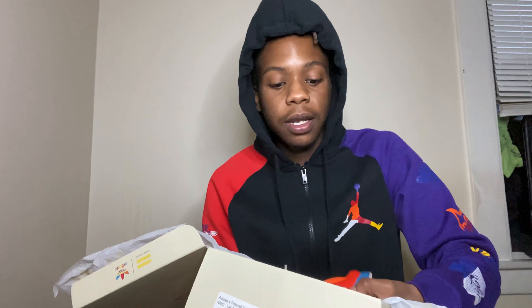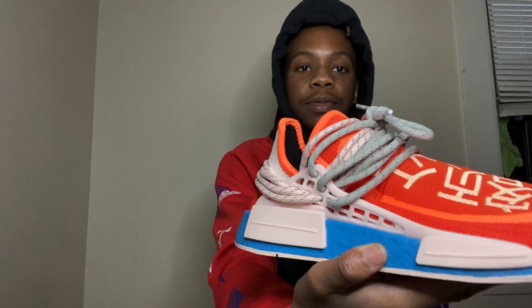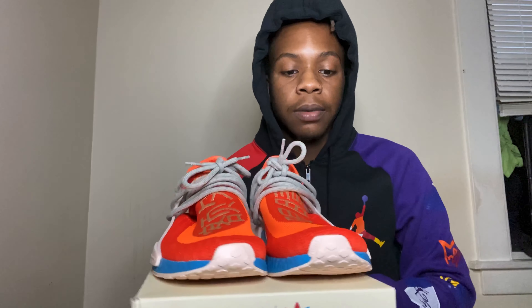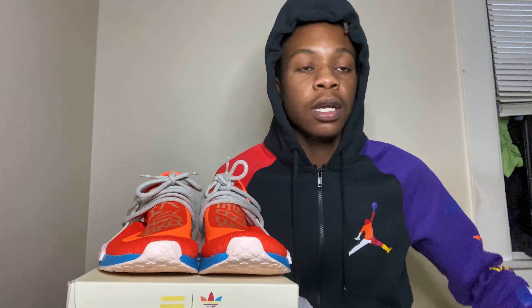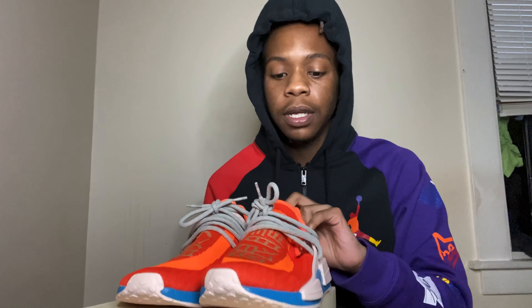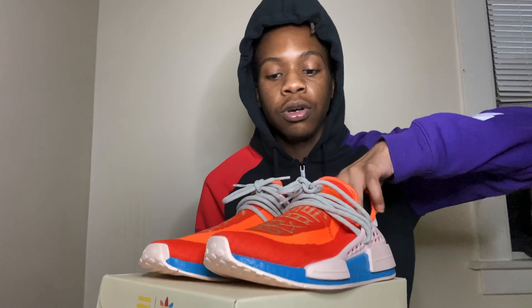I actually did end up wearing these and they're pretty comfortable — I'll get into that in a minute. I just want to show you the shoes for now. They come with these extra laces; I threw those in there for the hell of it. These are the extra laces — they come with pink laces. I actually did put these on, wore them, and took pictures in them. You can go check those out on my Instagram. These are amazing. I honestly like these shoes because the stretchy, soft material they use wraps around your feet so well, especially when you've got the right size.